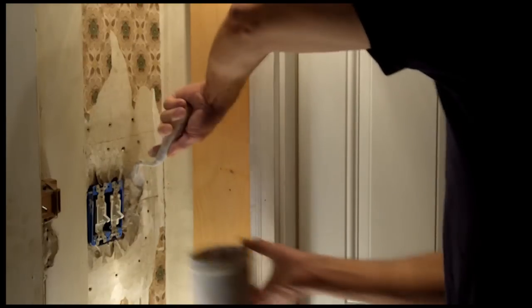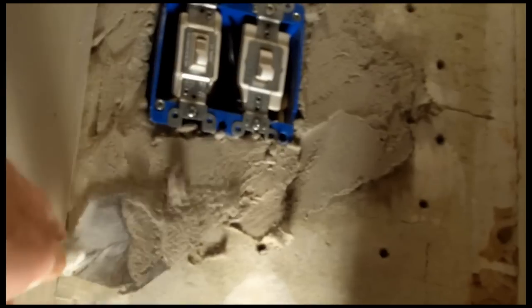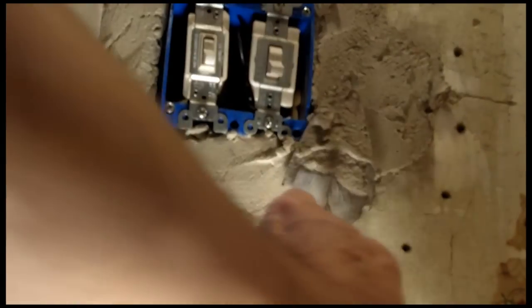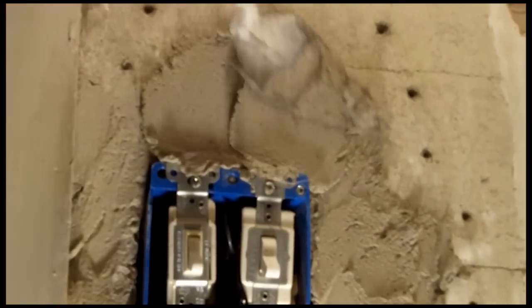Now that we've cleaned up the scratch coat, we're going to apply another layer of Big Wally's Patching Plaster. This coat is going to come up tight to the electrical switch box and flush with the original plaster.